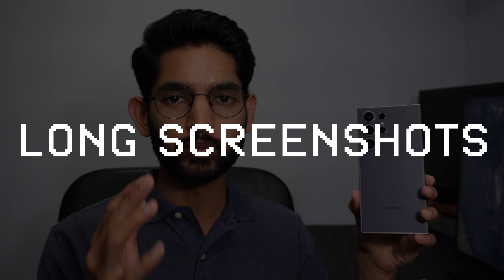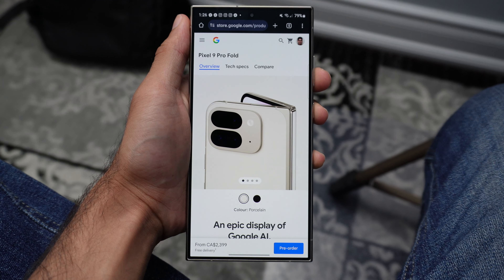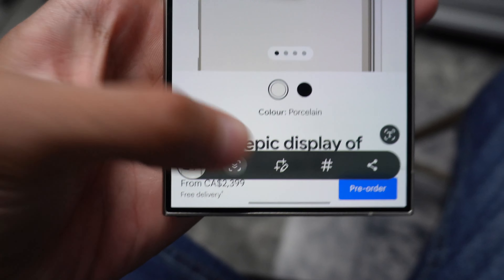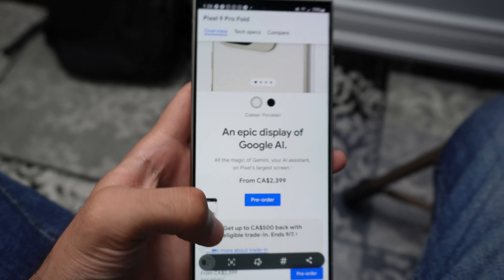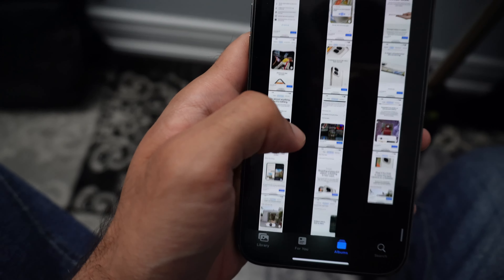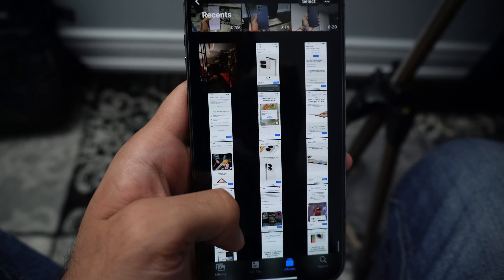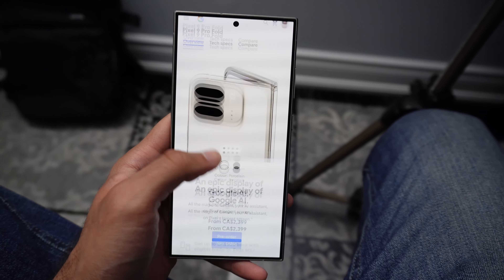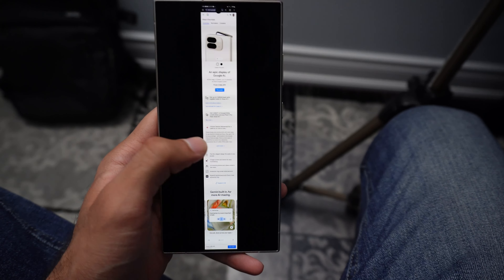The ninth feature is taking long screenshots natively. You can capture an entire webpage or long screenshots of conversations or content on your phone, conveniently capturing and sharing lengthy information that you'd otherwise have to take as individual screenshots and then combine. That's why I still use it to this day — it's super helpful.